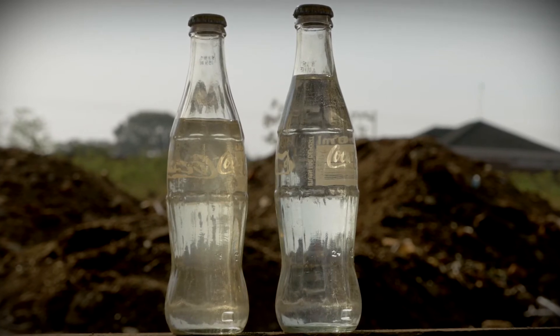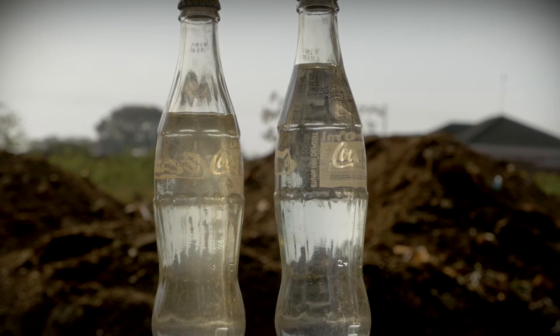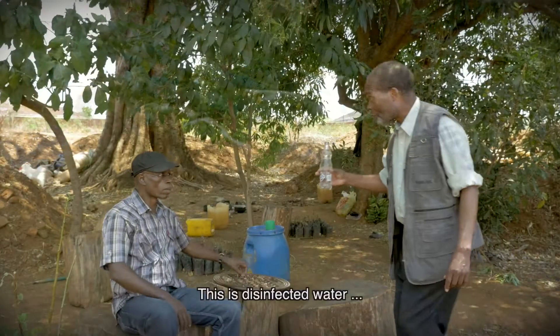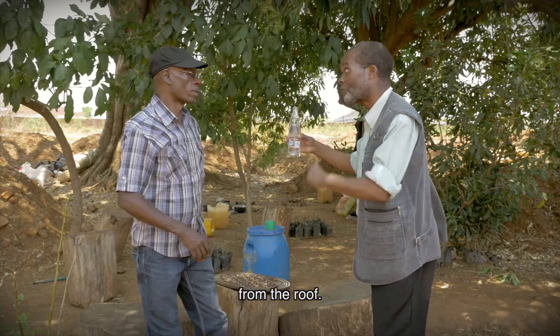The sunlight will kill all the harmful germs in the water and will make it safe for drinking. When the weather is cloudy, the disinfection process will take longer. You'll have to wait two days before you can use the clean water. I brought my water — this is disinfected water right from the roof.